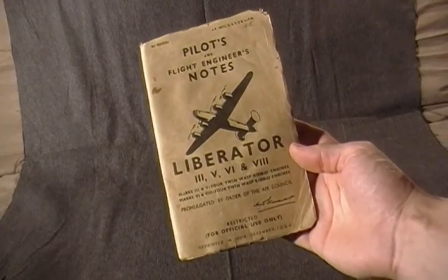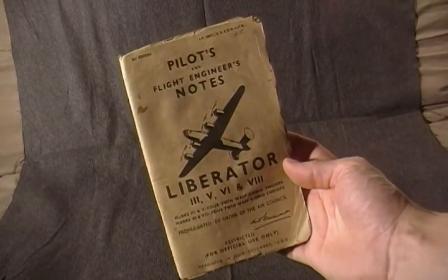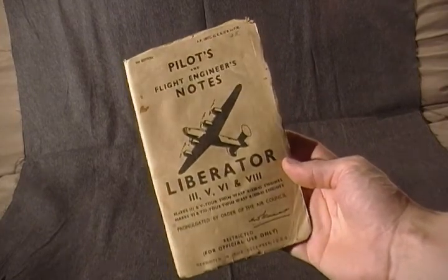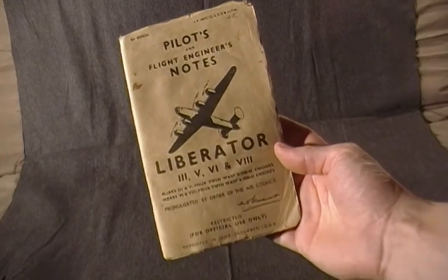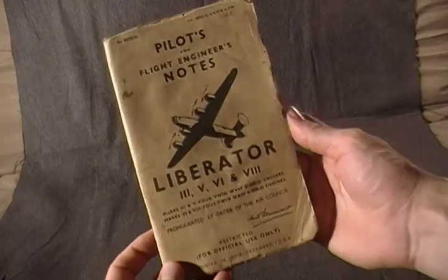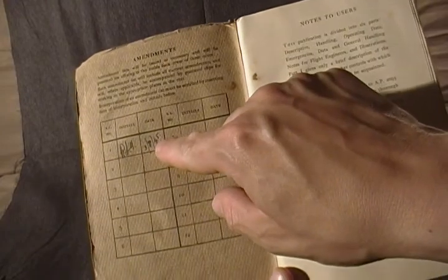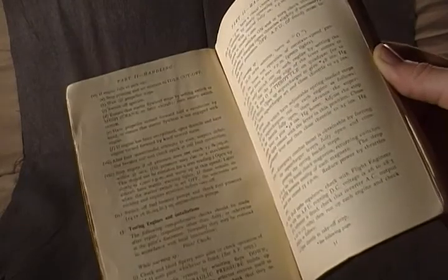This is a little World War II pilot and flight engineer's notebook or training manual for the Liberator Bomber. As you can see, it says Pilots and Flight Engineers Notes. There is one date in here, 1945, notes to users. It's a military issue manual handling the aircraft.